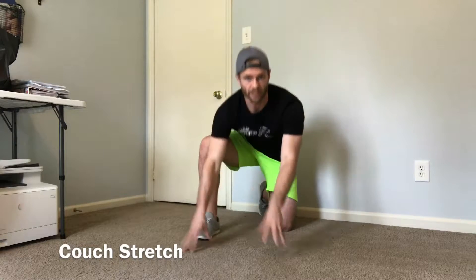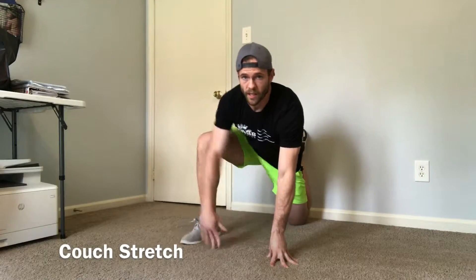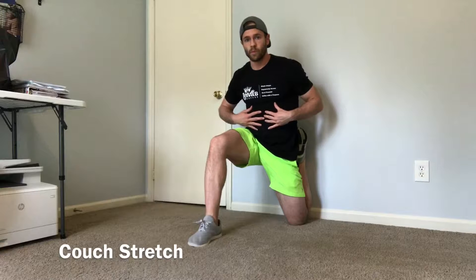The first stretch is a couch stretch. We come down to one knee, foot goes on the wall, and we come into a lunge position. In this position, we want to pull the rib cage down and then squeeze the butt cheek of the leg that's up on the wall. We'll hold that for 60 seconds on each side.